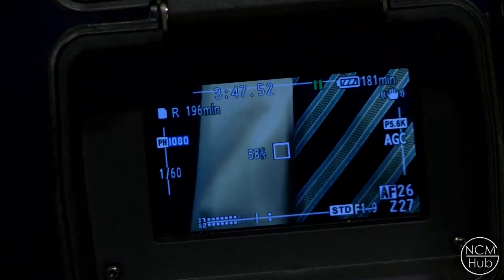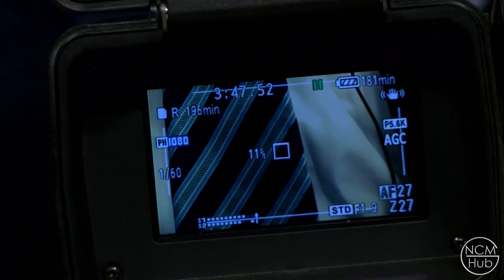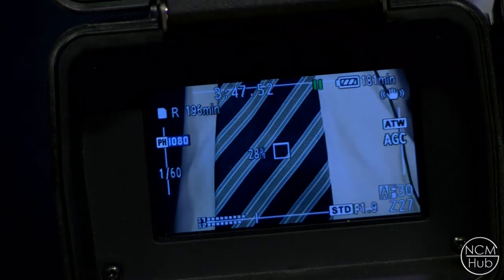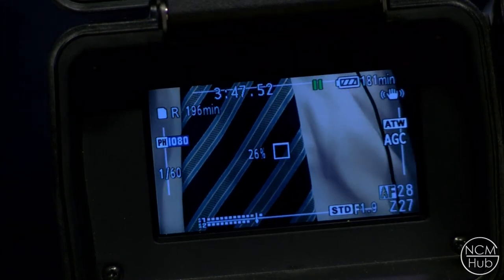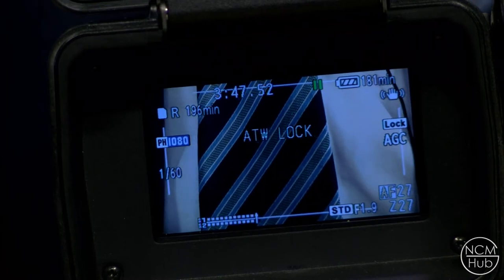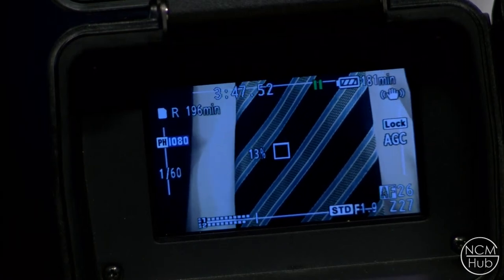To set the white balance on this camera press the white balance button located by the focus ring. You get a multitude of options. The first is auto white balance — throughout the shot it will continually adjust if there's any drastic change in whites or color, such as sun exposure. Then there's auto white balance lock — it picks a white surface and even if the light changes it will maintain the same color balance, though it may get darker.